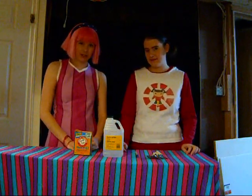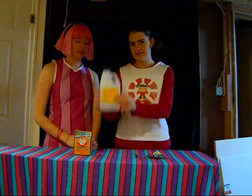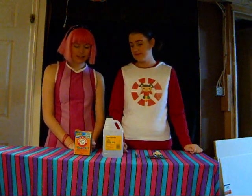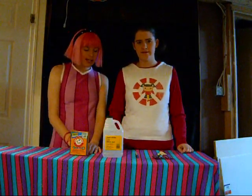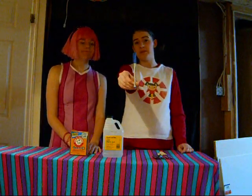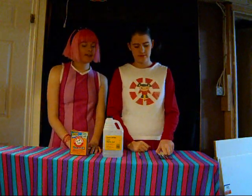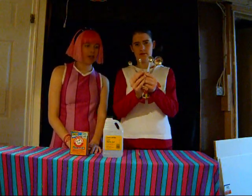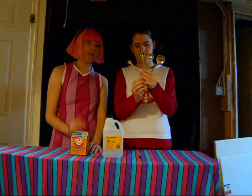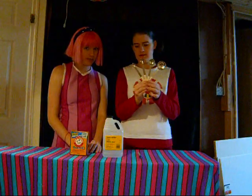We're going to use two ingredients today to get a chemical reaction. The first one is white vinegar. Our second ingredient is baking soda. The third thing you're going to need is a water-soluble marker — we chose blue, like Sportacus. The fourth thing you're going to need is measuring spoons. They have to measure up to 50 milliliters, 55 milliliters, and 75 milliliters.